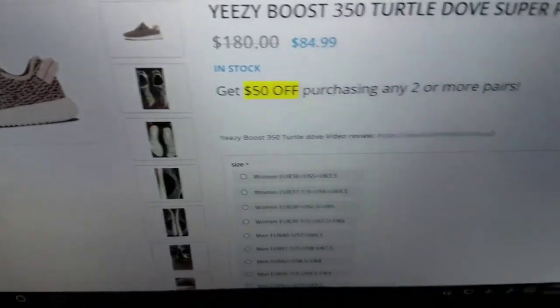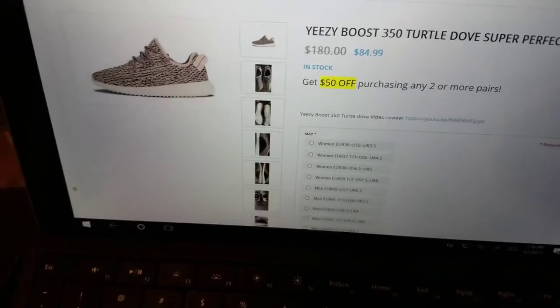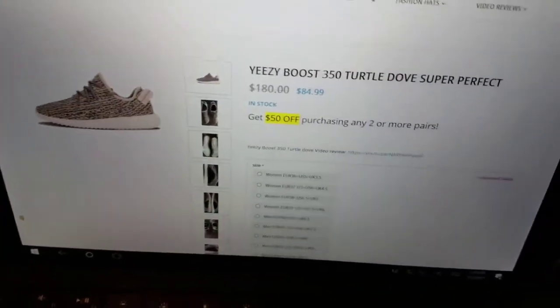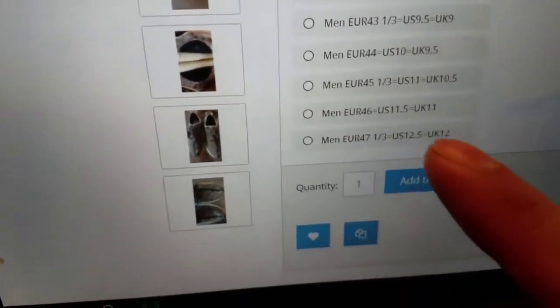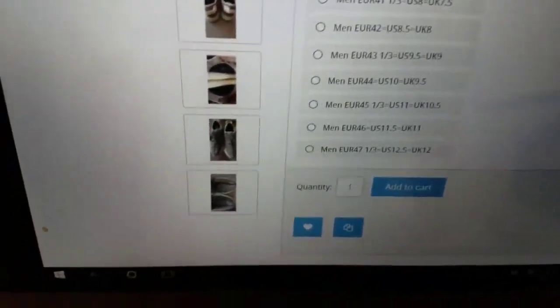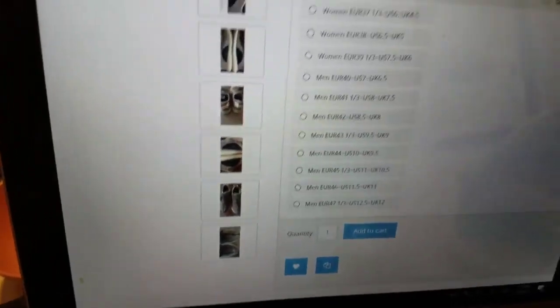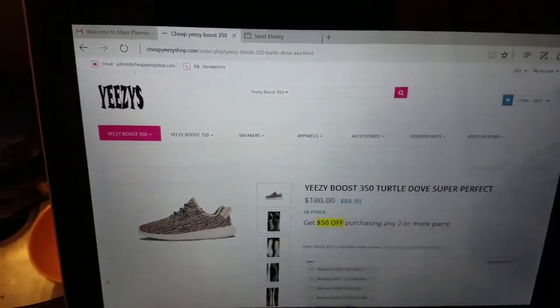If you guys are interested in purchasing some, check out cheapvcshop.com. Right now they're having a special — get $50 off when purchasing any two or more pairs. That's how me and my friend ordered ours, and he's doing a review on his channel too. They run full sizes only, so if you're a size 10 and a half they won't have that, but the 11 still fit me fine without double socking. Check them out, you won't be disappointed.